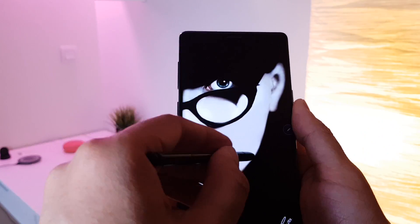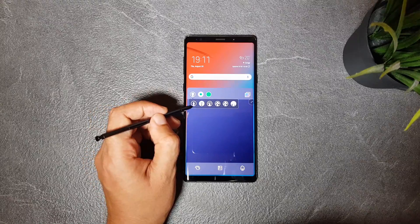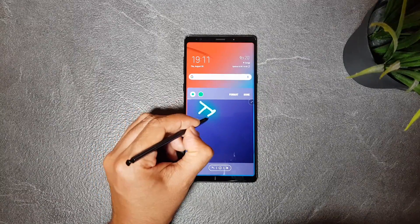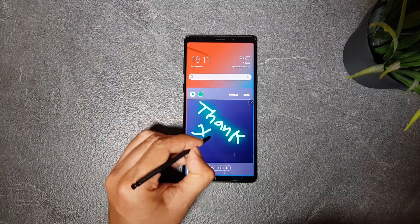So that was my video about the top advanced S Pen features you can use on the Note 9. Hope you found it helpful — leave a thumbs up if you did and subscribe for more to come. Thank you for watching, and catch you guys in the next one.